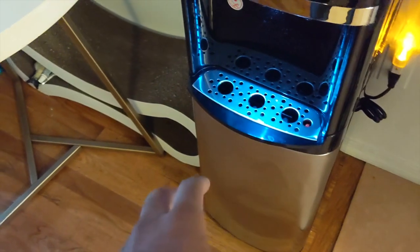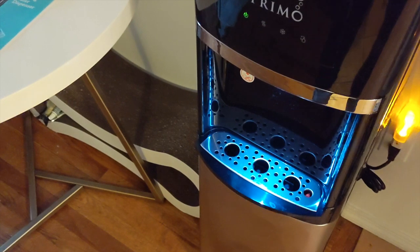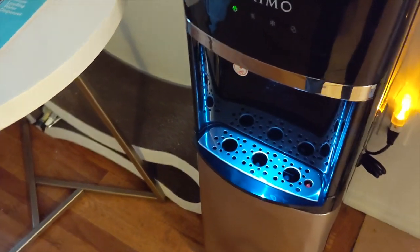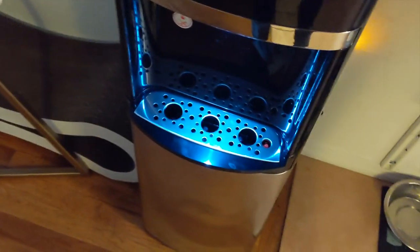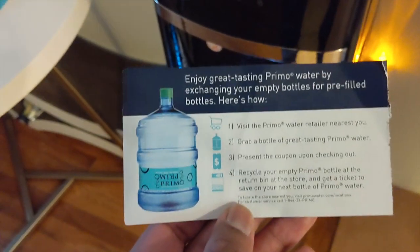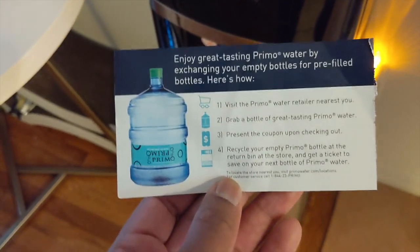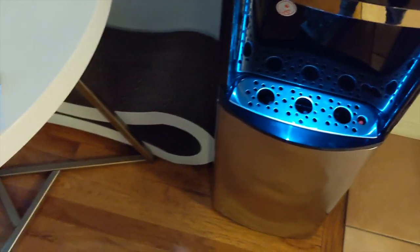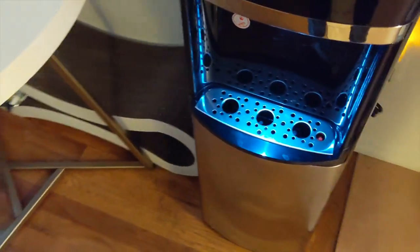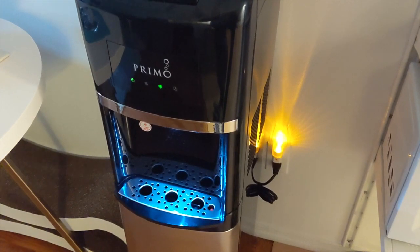I was able to get my first bottle and my refill for free the second time. Whoever was in charge of the registers came over and tried to argue with me — it was kind of unpleasant — but in the end the other cashier came over and was able to put it in the computer. So I was able to get two free five-gallon water jugs. Make sure you get your two jugs free.